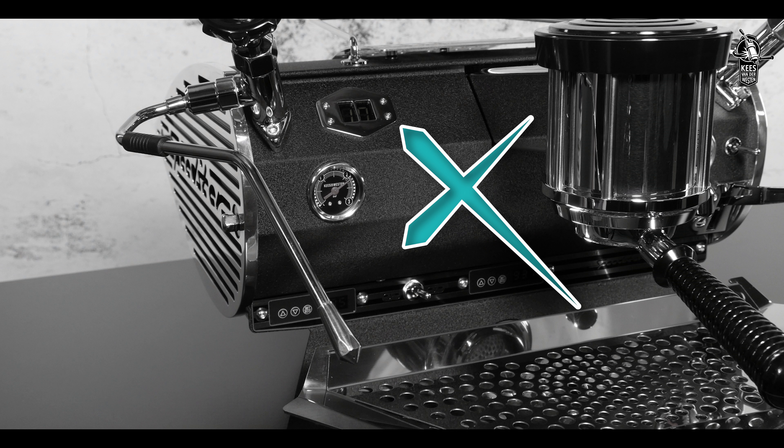To finish off, clean the drip tray and grill.